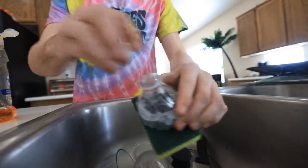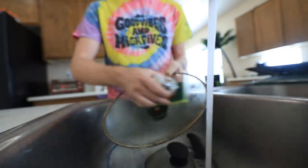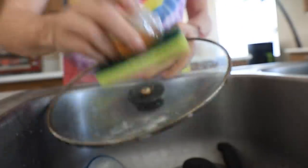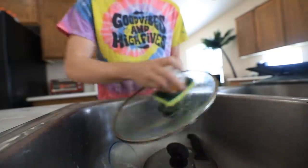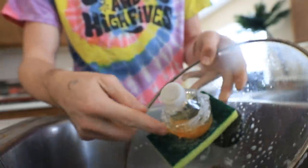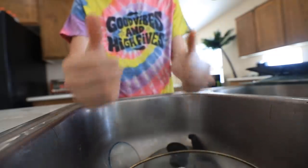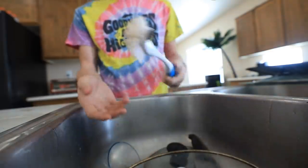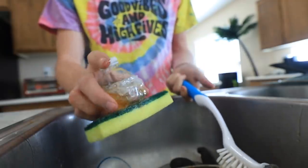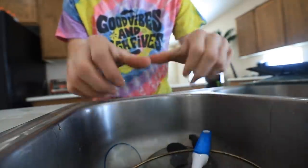I'm gonna go ahead and fill this bad boy up with soap. That ought to do it. It doesn't seem to be dispensing any soap. Maybe it just takes a second. Soap's finally coming out. I guess it's working — wait, no, that's just where it's leaking out of the bottle part. I mean, I guess we're going to have to say this kind of works, but I wouldn't really recommend it. I would just recommend getting one of these things if you don't like actually touching the sponge. I'm not sure what this hack really does. It works, but I wouldn't recommend it.